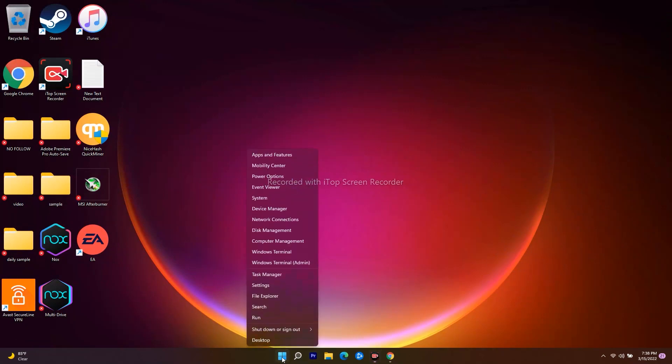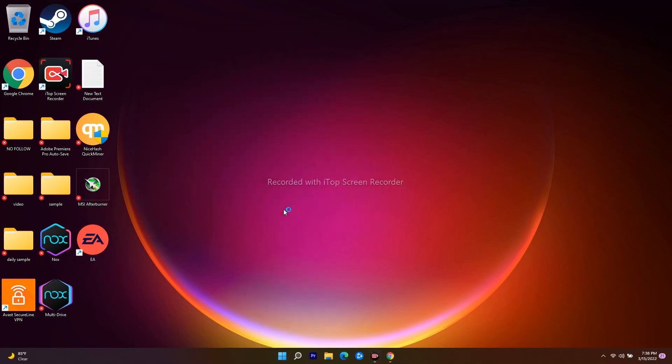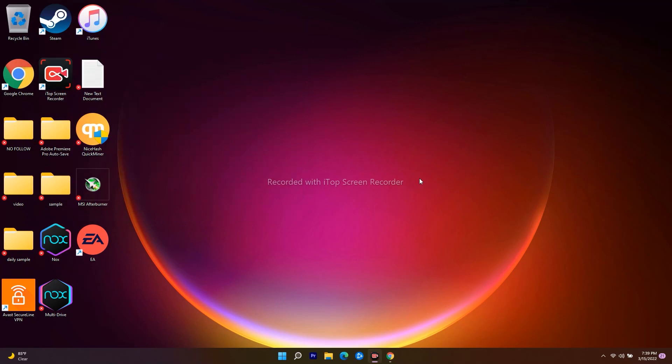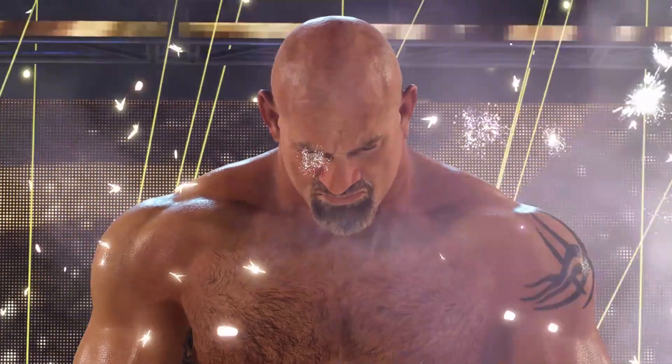Also make sure your graphics card drivers are up to date. Go to Device Manager, then Display Adapters. If you have two graphics cards, make sure the Nvidia GeForce RTX is enabled and set as the active one. Right-click to update the drivers and ensure everything is current.